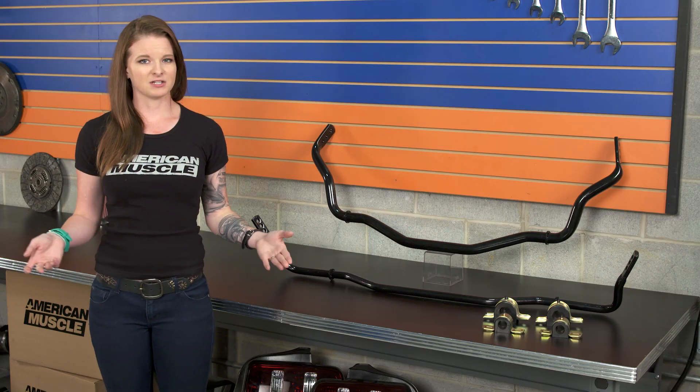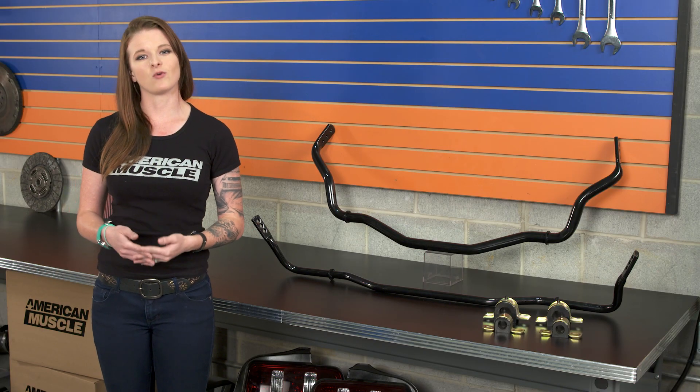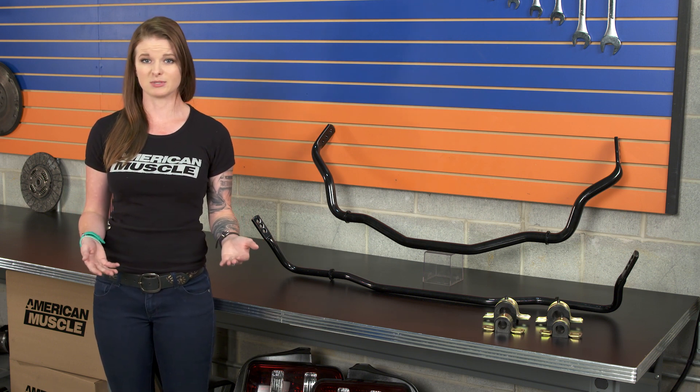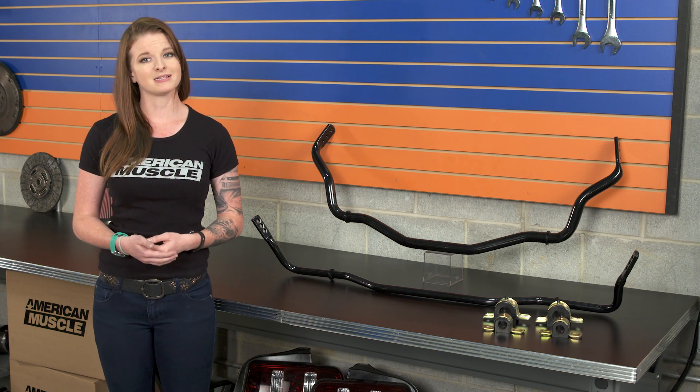When it comes to fitment, these sway bars are gonna work on all 2015 and up Mustangs, including Coupes and Convertibles — the GT, the V6, and the EcoBoost models. As far as price, you're looking at spending between $400 and $500 for this kit, which is relatively close to the other options on the site, which include Ford Racing and BMR.